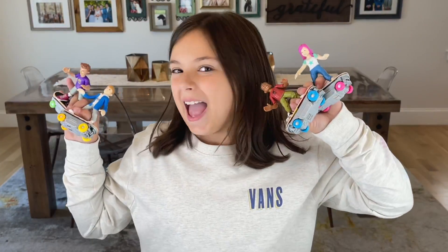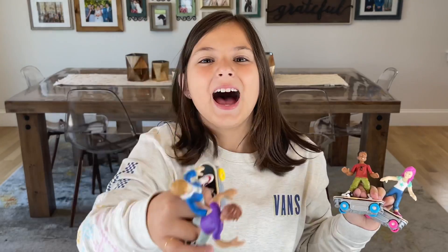Guys, thank you so much for opening this toy with me, and don't forget to be nice and kind to all the people. Bye!